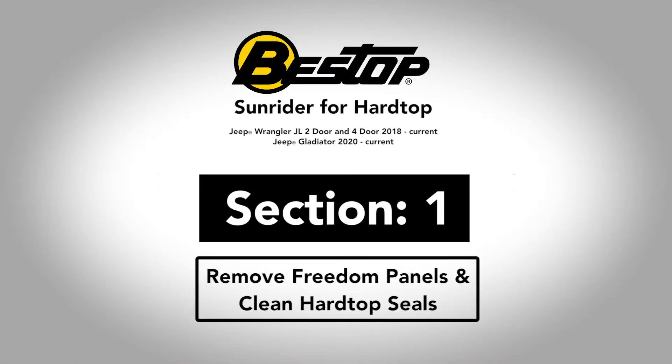Now that we have all the parts out of the box, sorted and organized, I'm going to ask you to go ahead and remove the freedom panels from your Jeep — you'll find the instructions to do that in your owner's manual. It's a very simple process and should take you about five minutes.